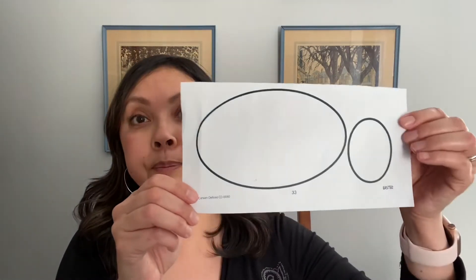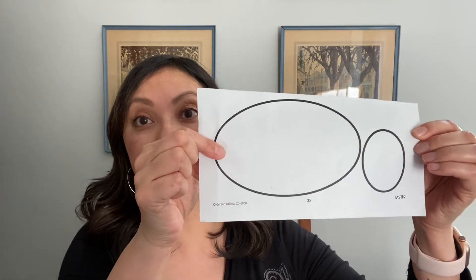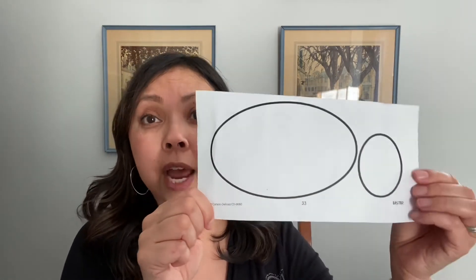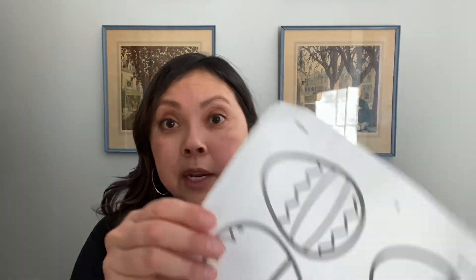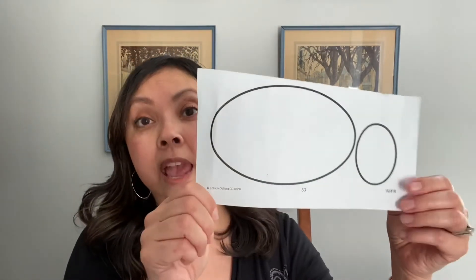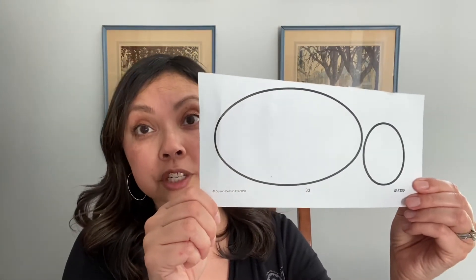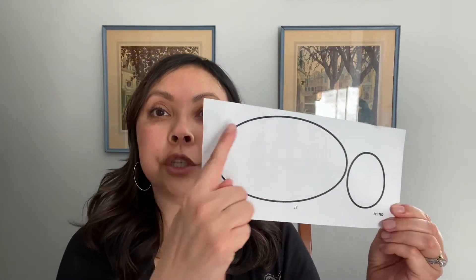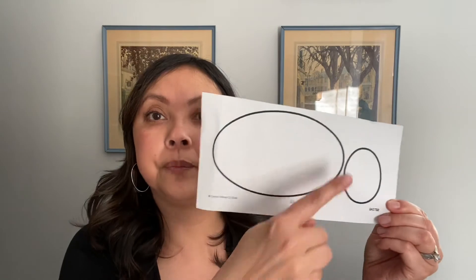If your child happens to have a third session with me, you will be using these blank Easter eggs. As you can see, there's a large one and a small one. Your child will decorate them any way they want. As you can see, these templates already have some decorations on them — these are blank. For the third session, they can decorate these any way they want, and then you will cut them out and glue them onto some construction paper.